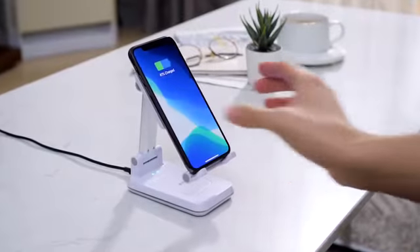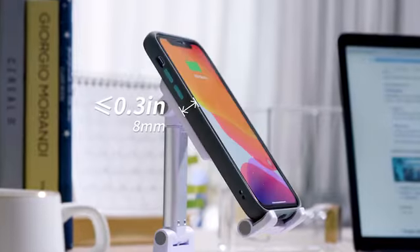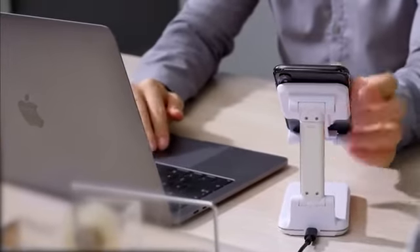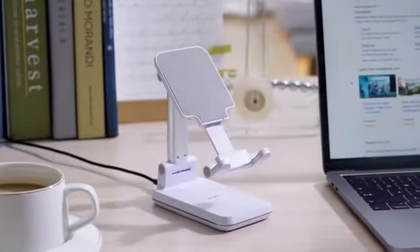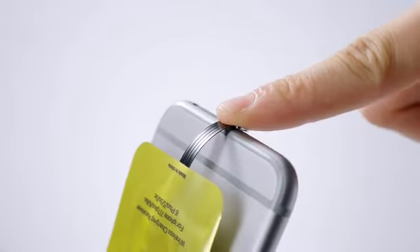S1 can hold and wirelessly charge your phone in both navigation mode and landscape mode. Even with phone cases, your devices will always be powered and ready to use. No more hassles trying to work hands-free while making constant adjustments to the stand. And with a Qi receiver, S1 can charge your non-wireless phones wirelessly.